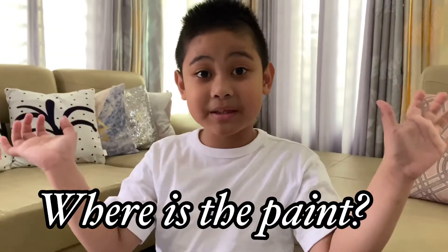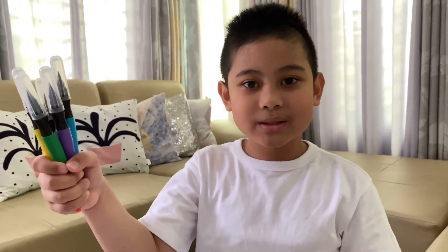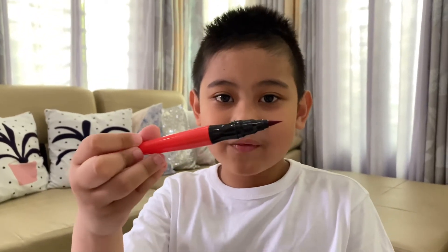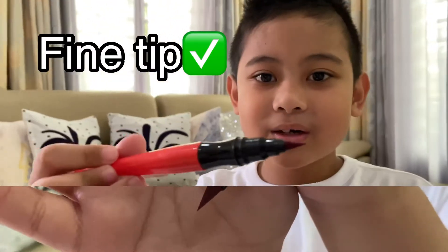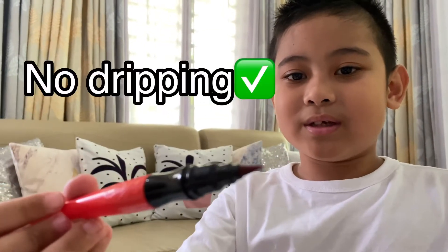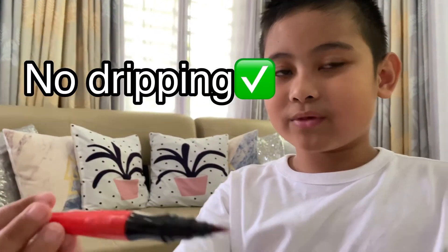Then where's the paint? The paint is inside the brush. Oh, look guys — the paintbrush has fine tips. Take a look. See that it doesn't have dripping.